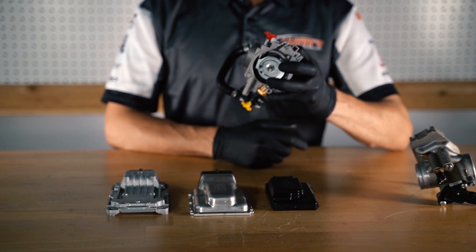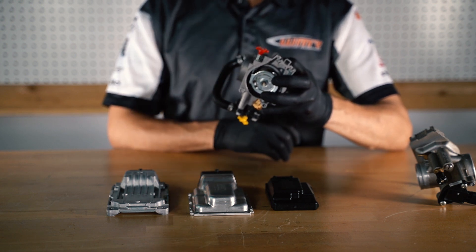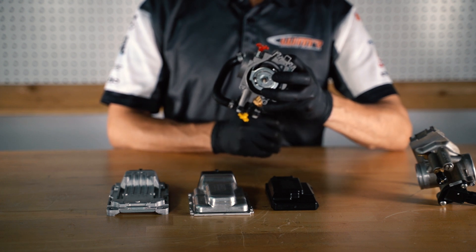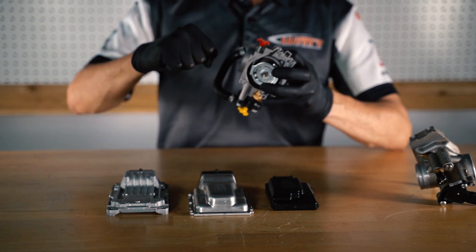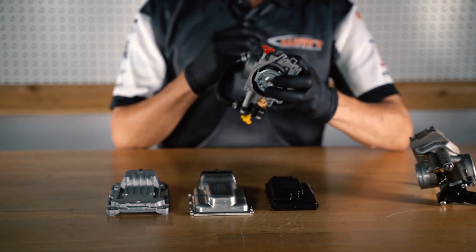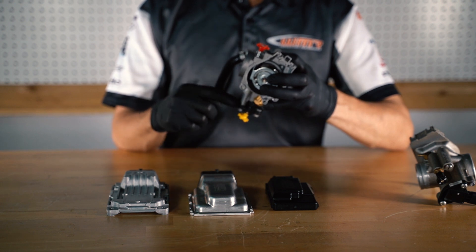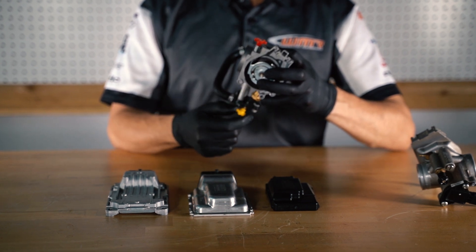It is very important that this yellow knob is not tampered with after it's set from the factory or the dealer, because this will affect your throttle position sensor positioning. This sensor — TPS, or throttle position sensor — tells your computer or ECU the percentage of throttle opening as a voltage value.